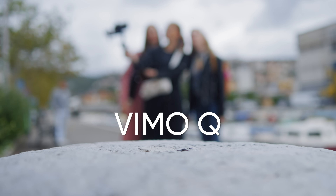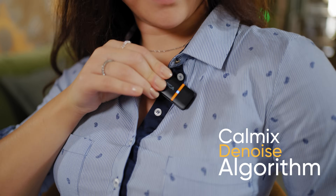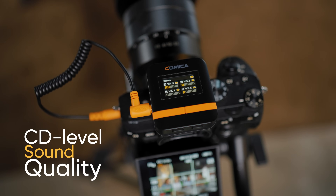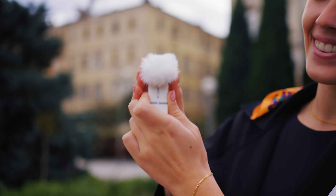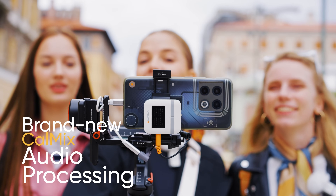Introducing the Kamica Vimo Q 4-Channel Wireless Microphone System with CalMix Denoise Algorithm. Compact and easy to set up, with outstanding lossless sound quality and brand new CalMix Audio Processing.